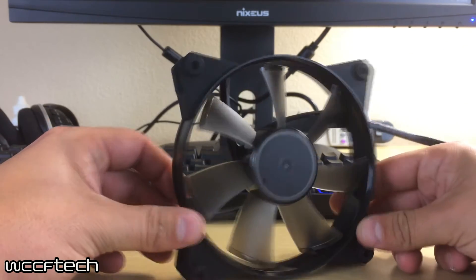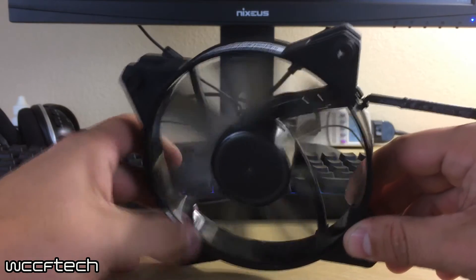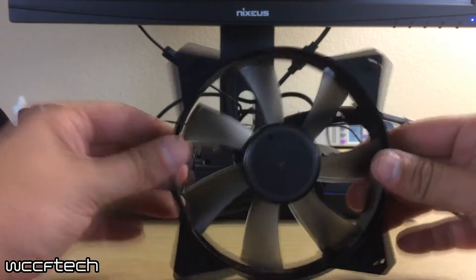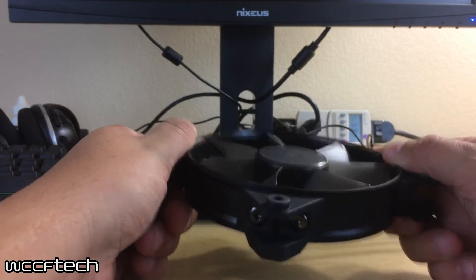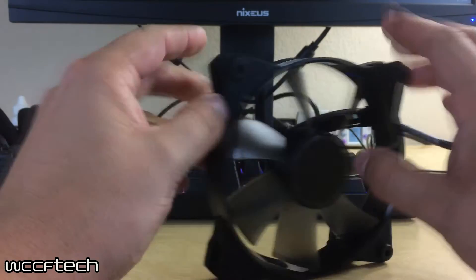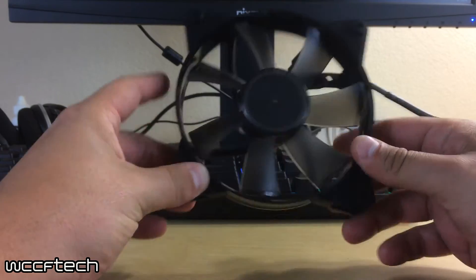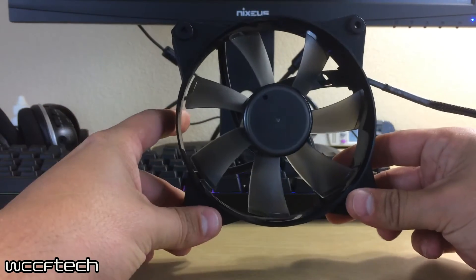The fan design itself is translucent on all of them, so there's a little bit of fan light that comes through, which is fun if you've got LED lighting. The ring is unique in that it is a completely round circular ring — quite dense, and it can flex if you bear down on it, but it's not going to flex on its own easily. They all have fully rubber dampeners bolted to that ring, so whether you're mounting them to a radiator, a case, or a CPU cooler of whatever variety, they're going to dampen themselves from vibration.